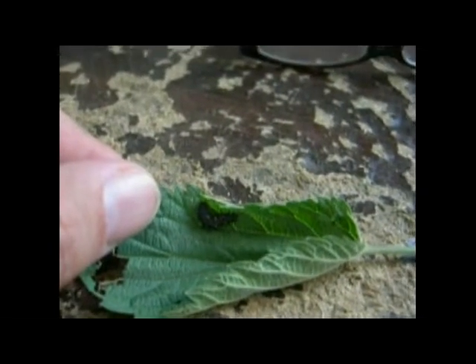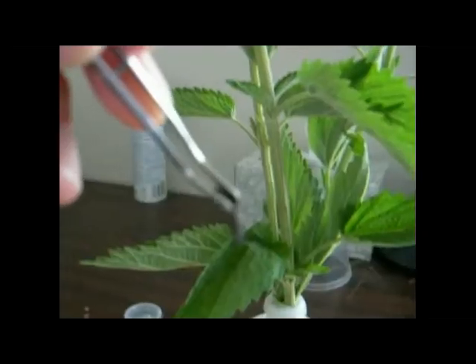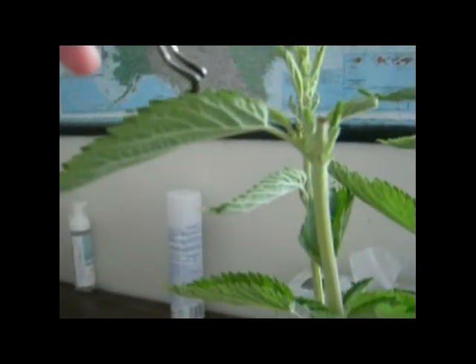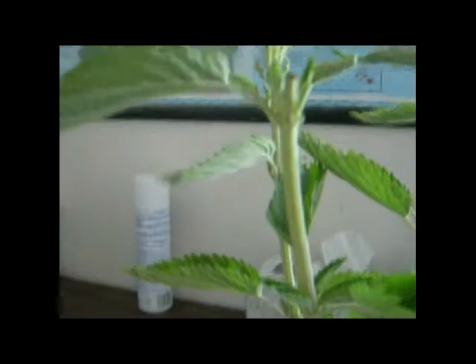What we're going to do here is grab the caterpillar with forceps and place it on the host plant. I gently grab the caterpillar and I'm going to place it on this particular leaf.